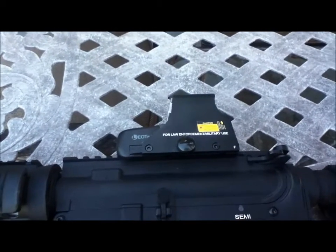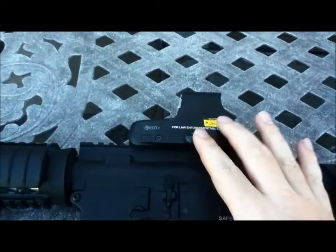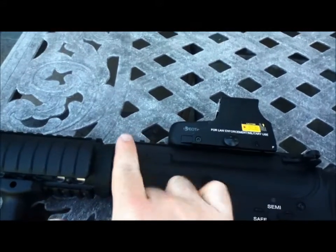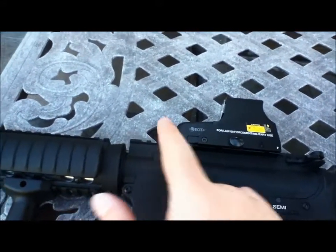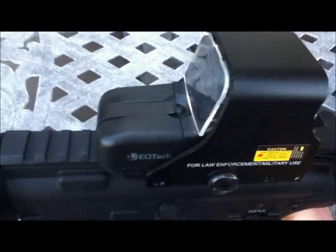Here's my EOTech sight I got from Amazon. It was $35. It's a small version — the long one would come out further. It's a small one that takes very tiny batteries that go right in that cover there. You just pop it and it goes off.